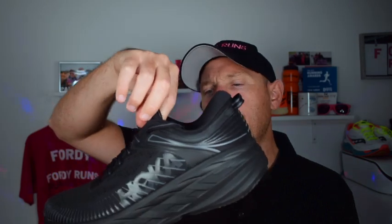Now, these are the all-black version of the Bondi 7. Let's have a look and see if they're any good and get stuck in. So here we go — the Bondi 7 Max Cushion Running Shoe from Hoka. This is an extremely popular shoe in the Hoka lineup and they've just updated it.